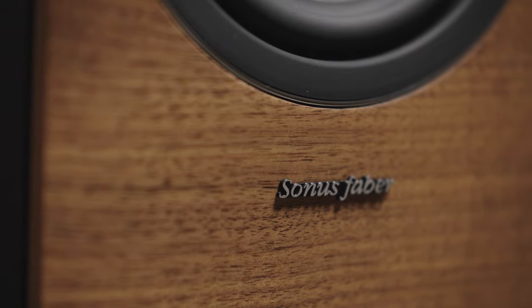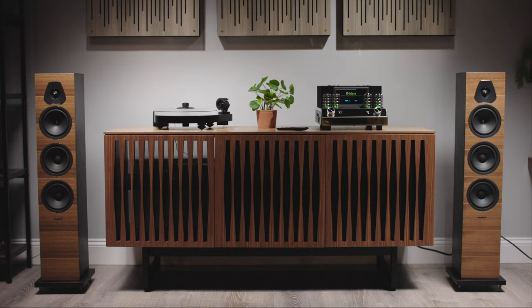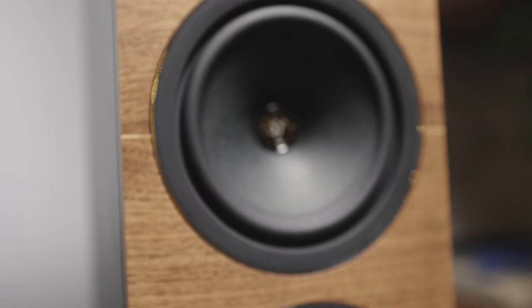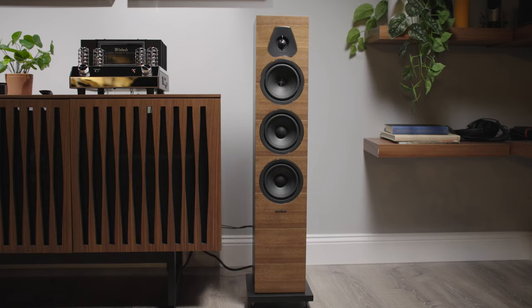Sonus Faber is a Latin expression that means artisan of sound. Sonus Faber speakers are well known for their elegant looks and their excellent sound quality. Hi, I'm Eric, a writer here at Crutchfield, and today we're going to talk about Sonus Faber's Lumina series speakers. Sonus Faber is an Italian company that chooses the materials for their speakers very carefully to get that signature look and sound.